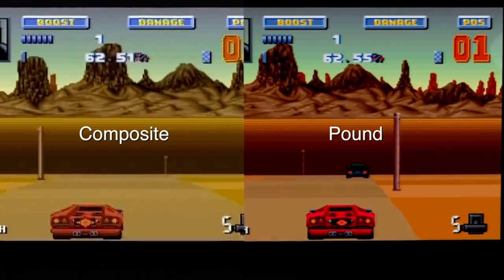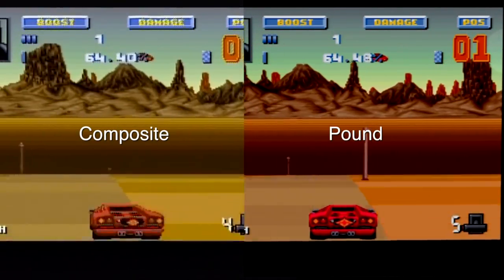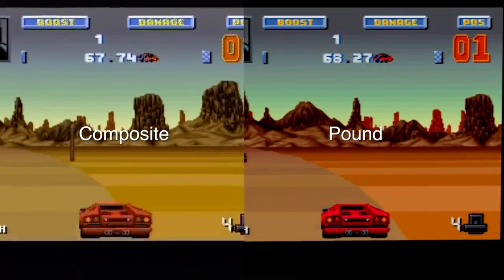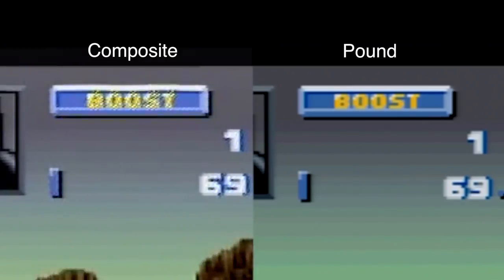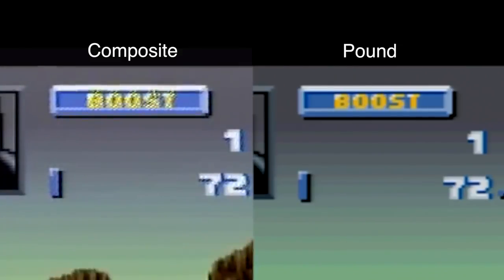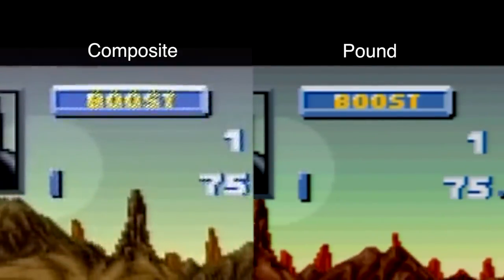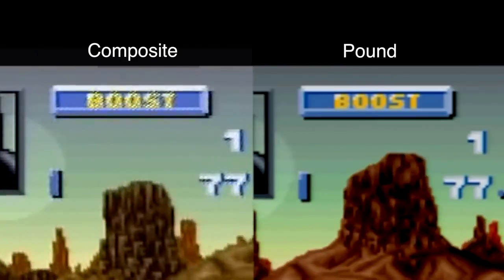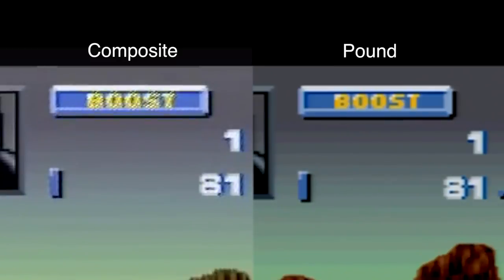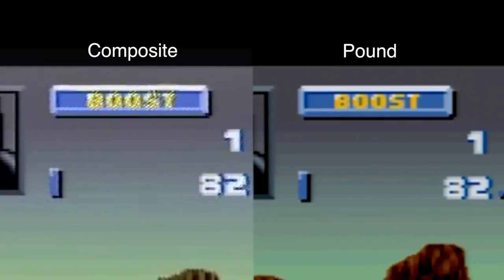Let's come back to the color issue later because I'm gonna check out some other games as well and see if it's as noticeable. Getting back to this one, notice the text at the top between composite and the Pound. The Pound HDMI cable definitely looks sharper — it doesn't have that weird artifacting that you would get when you upscale just composite video. It actually looks pretty good on the Pound.